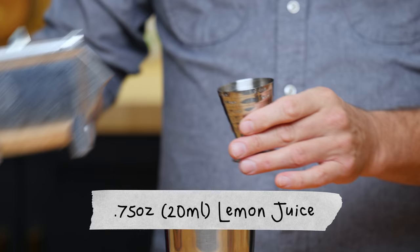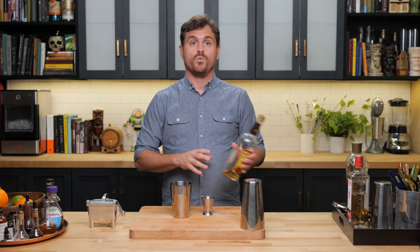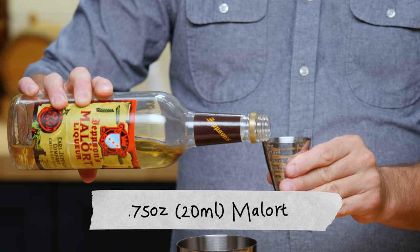We're going to do three quarters of an ounce of lemon juice. What I was impressed with about this cocktail is that it's not a small amount of Malört — it is three quarters of an ounce of Malört. That's a good amount.